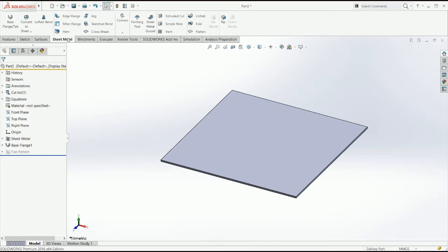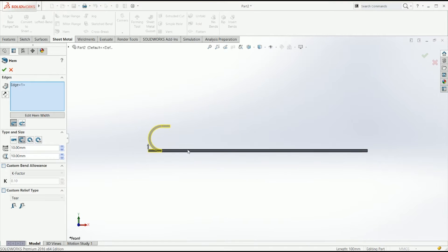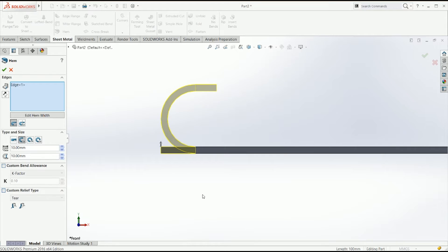First thing we're going to do is the hem. The hem just needs you to select the different edges, just like you would in an edge flange, and it's just going to let us do a regular hem.